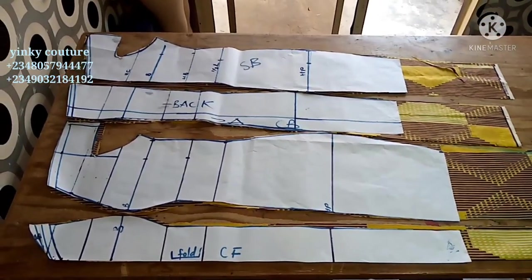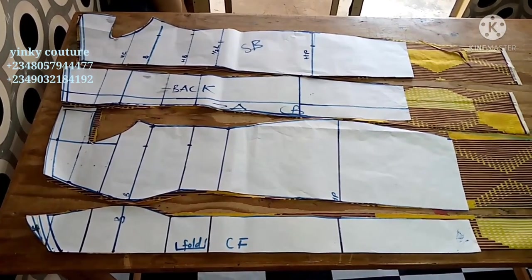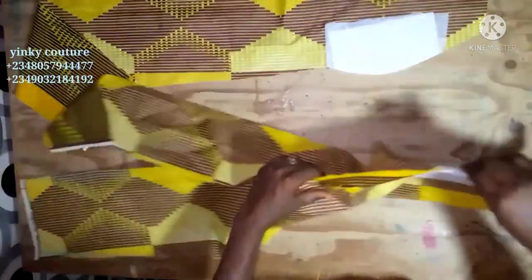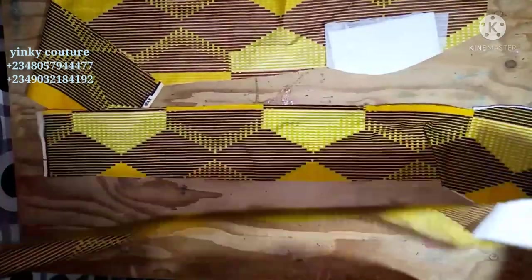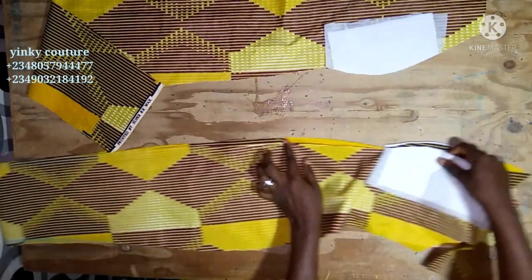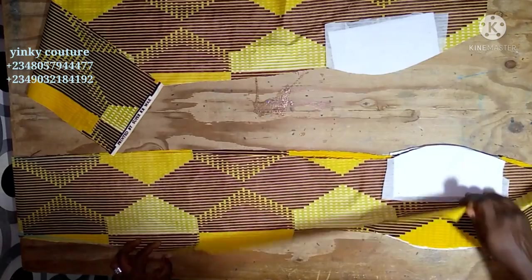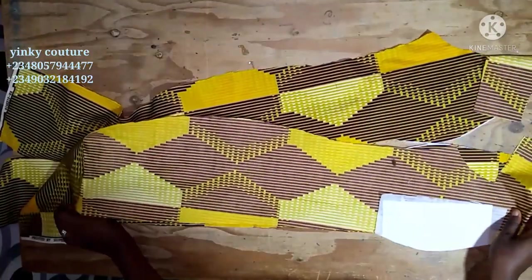I have the front and back pattern here — the front is cut on fold. I've ironed my interfacing, used hard wording and placed the paper stay on it. Iron the interfacing onto the bust area; this is for the front. I'm going to stitch half inch down to the bust line on each panel. I have three panels for the front: the center and the sides. The side will be placed on the center panel and sewn with half inch.